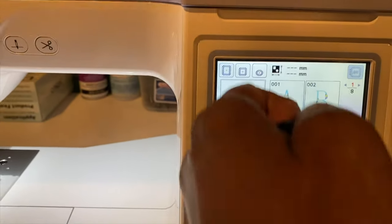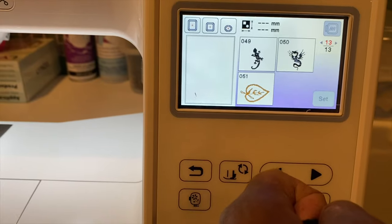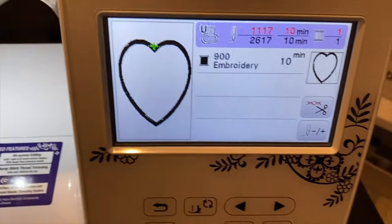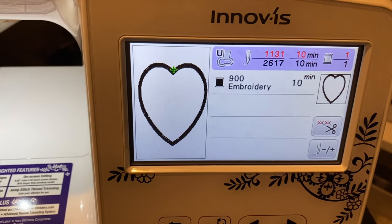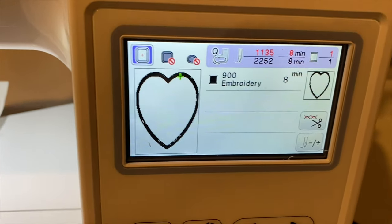The frame on this machine is much bigger and brighter than the other one. The PE800 comes with 51 built-in images and this one comes with a few more. Here's the same image on both — this one takes 10 minutes and the other takes 8 minutes because it's smaller.